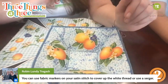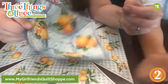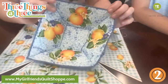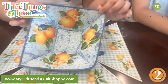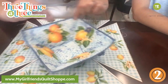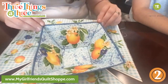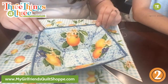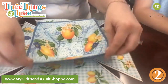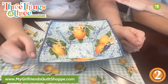Robin says you can use a fabric marker on your satin stitch to cover up the white thread — I love that. You can also do bias tape, a bound edge, or even ribbon tied into cute little bows at the corners. Just don't overthink it.